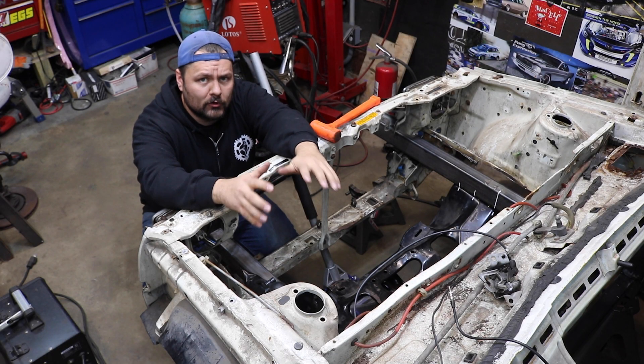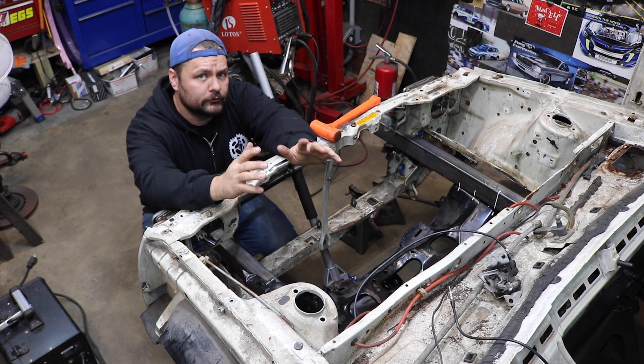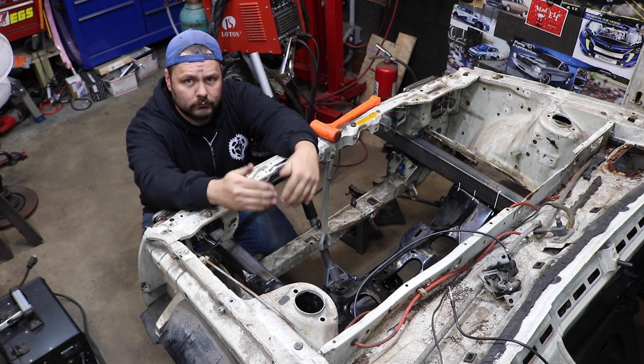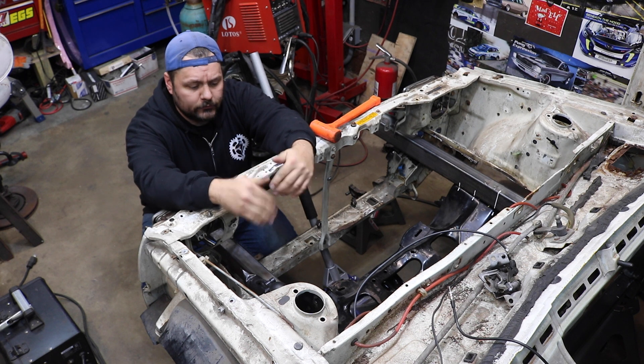Okay, so now that we've got the frame rails in the car, we have to get everything centered. In order to do that, first you need to set up datum points — these are just going to be a point of reference when you're measuring and marking things to make sure that everything's centered.